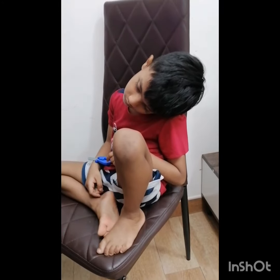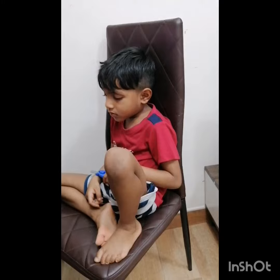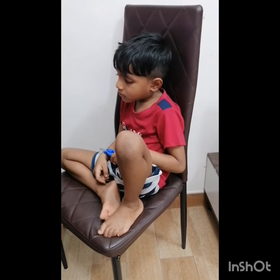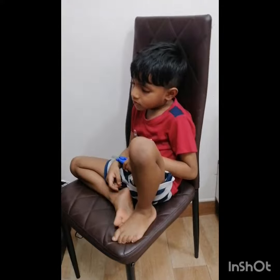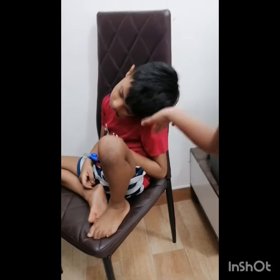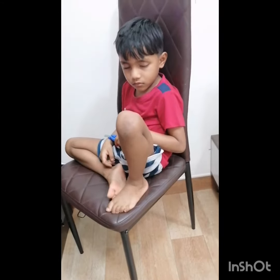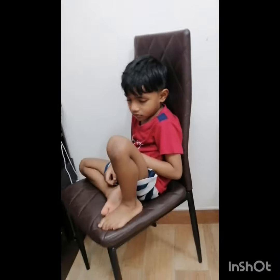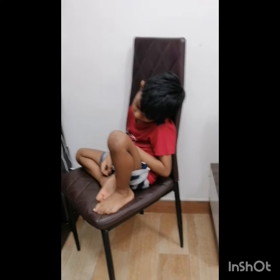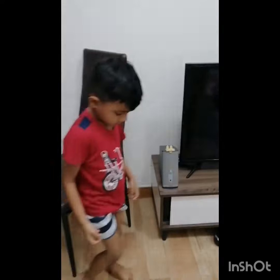Dhuru, Dhruvan, let's go dance class. Gauri, go dance class, bye bye bye. You going dance class? Bye Dhruvan, okay we go dance class. Let's go dance class. I can do it like this. Let's go to dance class. Thank you so much for watching.